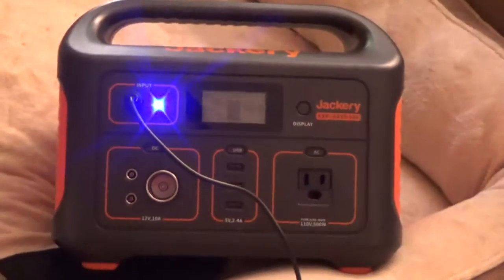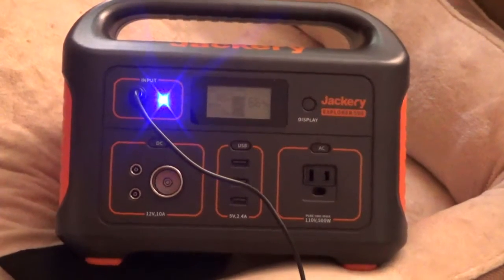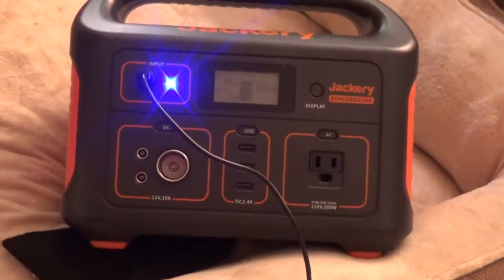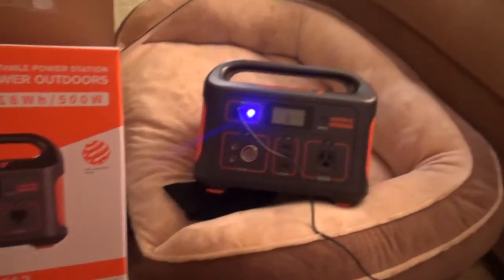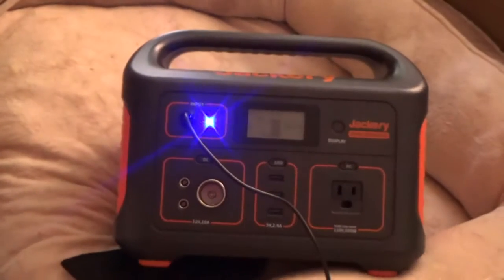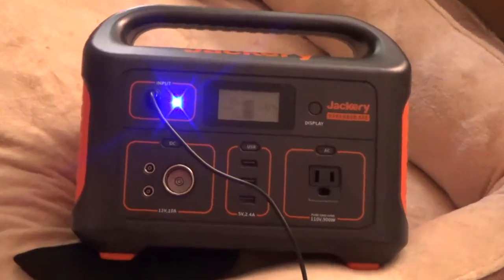It's plugged in and charging now — it's at 66%. I still need to get the solar panels to connect to it to use just sun power to charge it up. After it charges I'll be back and do another video with all the things plugged in to see how well it really works.